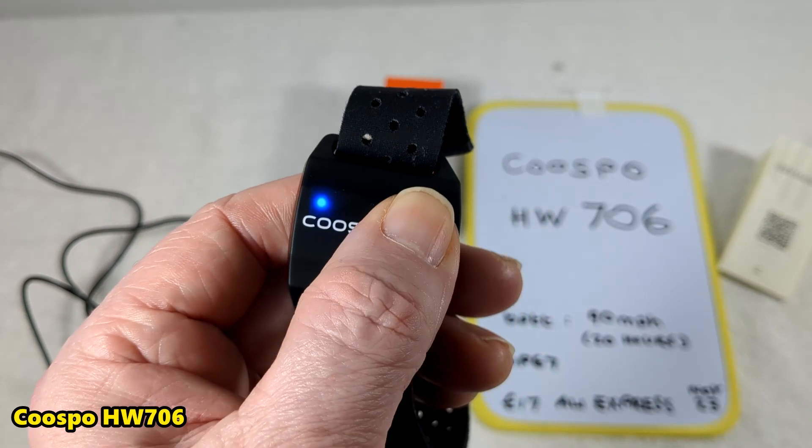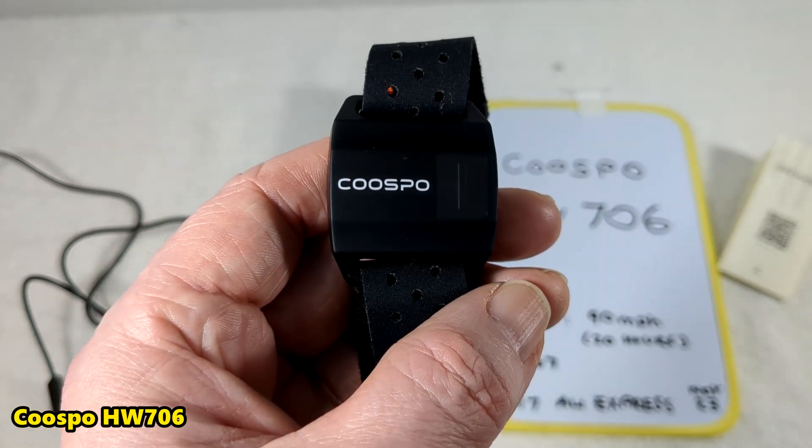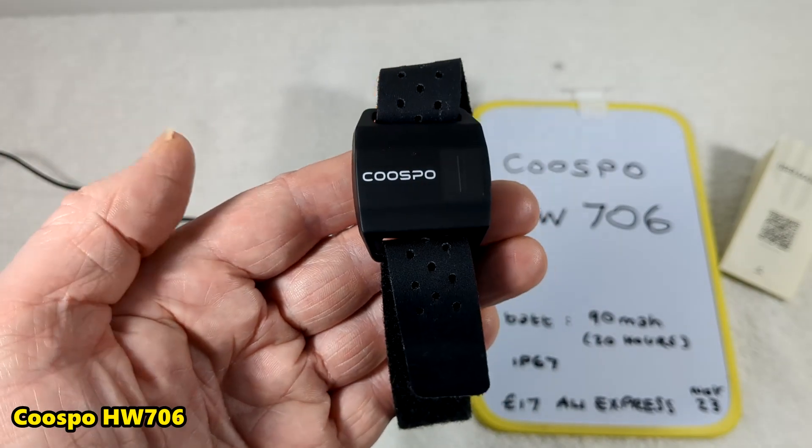Here I'm turning it off. To turn it on and off you just hold the button for not even a second. It should work with most apps in my opinion, but I don't know for certain.